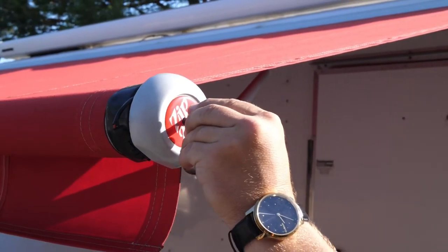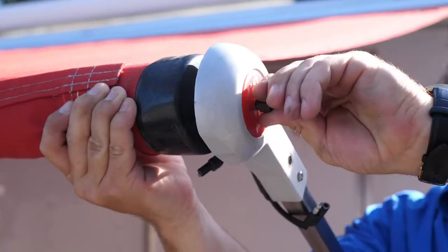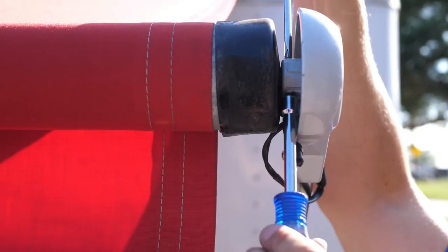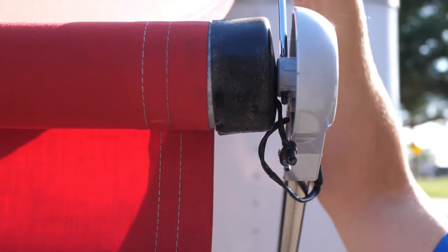Repeat the same for the opposite side of the awning. Use your winding tool and insert it through the hole in the Zip-D logo at the front end of your awning. Thread it down until it stops against the head bolt.